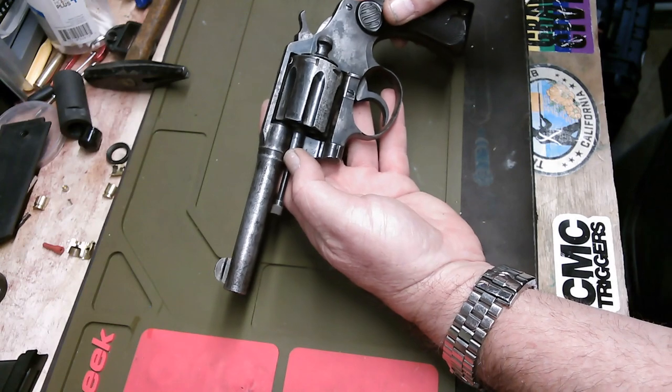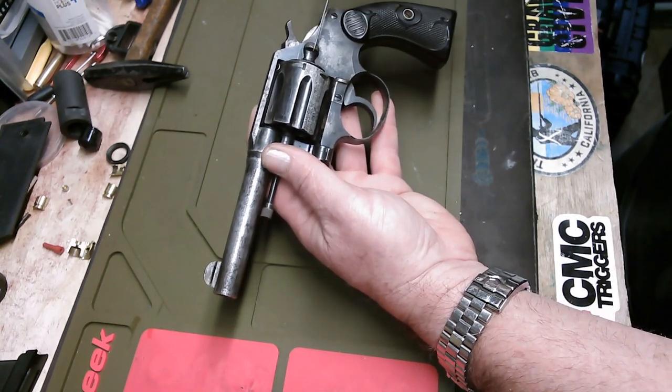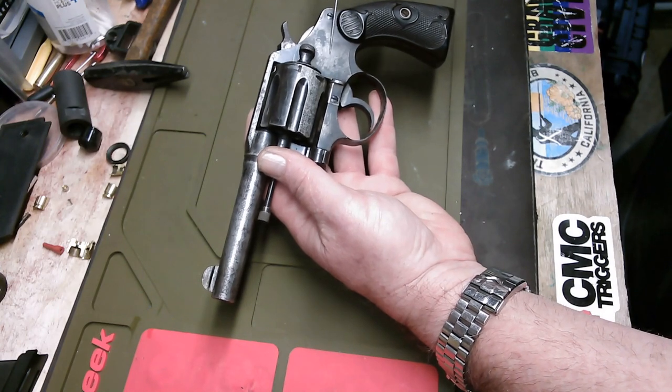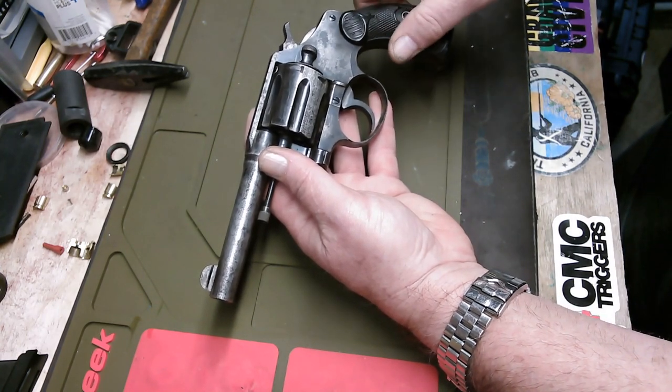So that's the goal for this series of videos. I hope it turns out well. I'm either going to do this gun a big favor or embarrass myself, but either way it'll be a fun journey. Thanks for joining me.